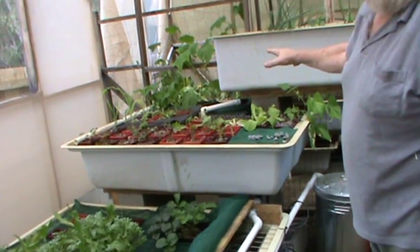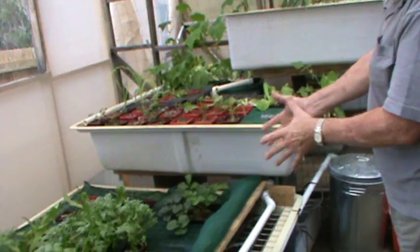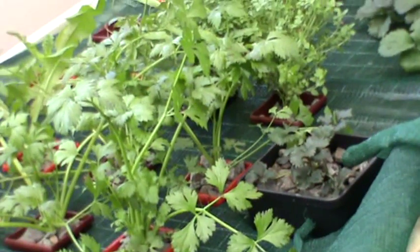In a bed with that sort of setup, you can put 50 plants in it. This one has been kept a bit wider and spaced apart so that when the plants grow in the bed they won't be trying to crush each other.